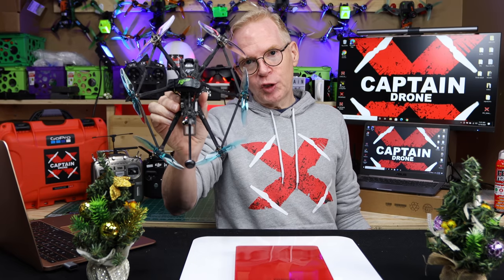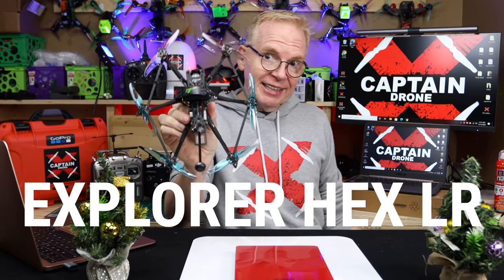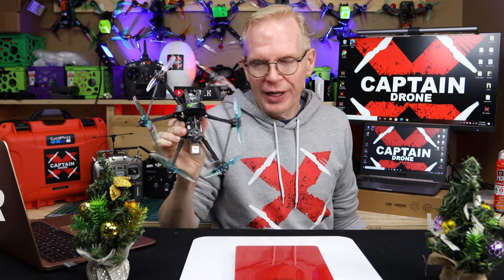Hey everyone, welcome to my channel. In this episode, we're going to take a quick look at the Flywoo Explore Hex. It has six motors and is designed for long range.